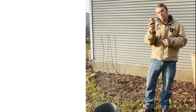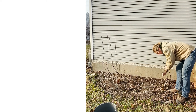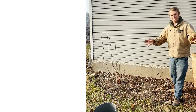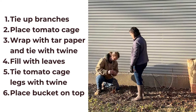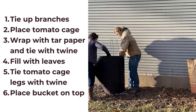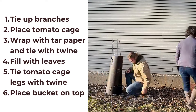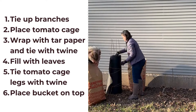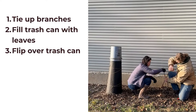The first step for both methods is you will need some string, because we are going to tie these up so that they're in a narrower space and easier to get something around. Then we put the cage around there, make sure the figs are going to be in the middle, wrap it with tar paper to keep it dry and to keep the leaves contained. Then we're going to fill the structure with leaves — make sure it's full, but you don't want to pack them in there. Once it's completely full with leaves, we just tie the ends and put the bucket over the top to keep rain from going into the middle of the insulation.